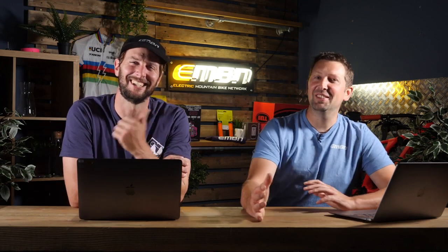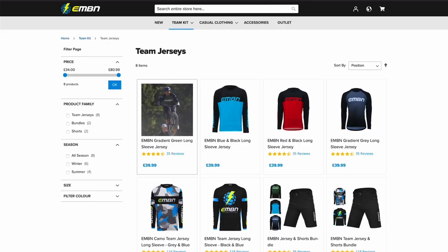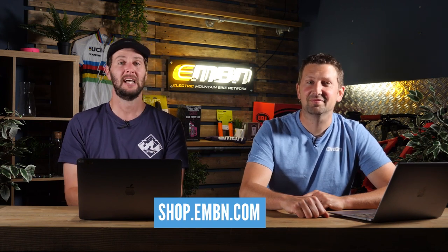It's been a while since I've been to the shop and I kind of want to look as cool as you. The EMBN shop has loads of stuff in there — t-shirts, jerseys, socks, hats, race jerseys — everything to kit you out. In all seriousness, if you want to head over to the shop, it's a great way of showing your love and supporting the channel. You can find a link for that down below.